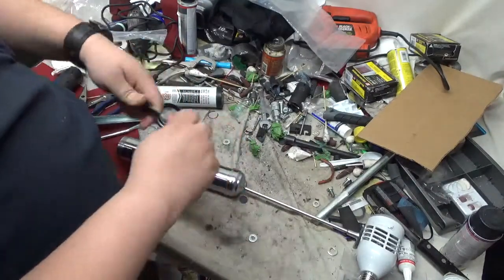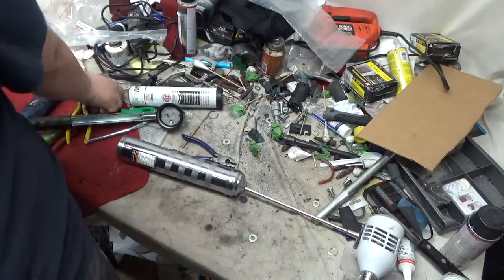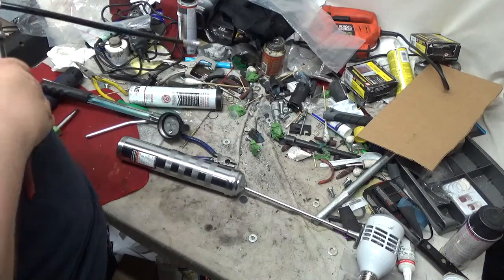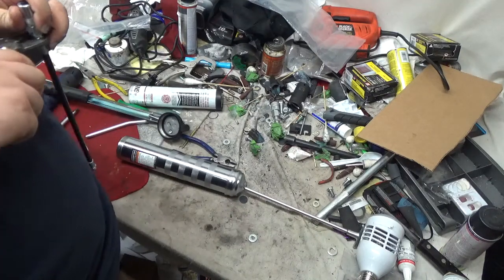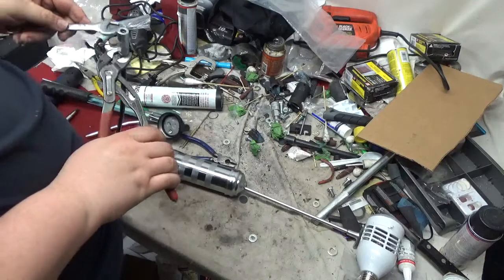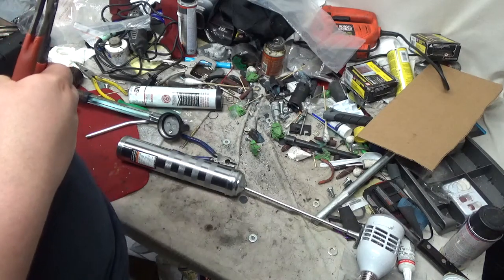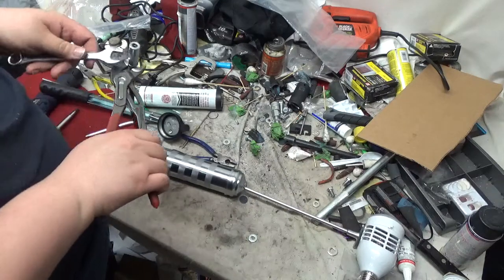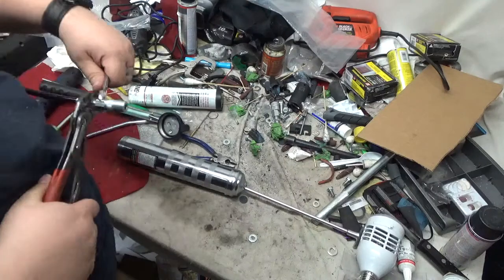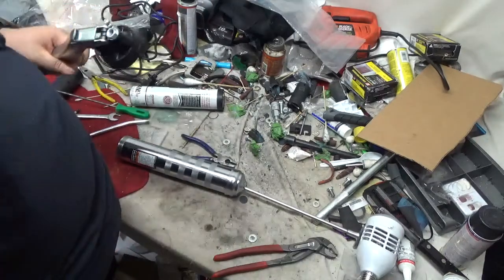Tighten the fittings — finally. What do I got here? 9/16ths. They're going American. This unit's made overseas. I don't even think they make grease guns here in America anymore. Put it in the comments if I'm wrong, but I don't even think the Snap-on grease guns are made in America — I think those are Chinese made.